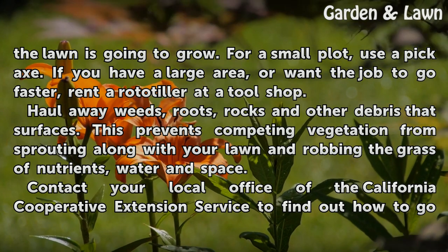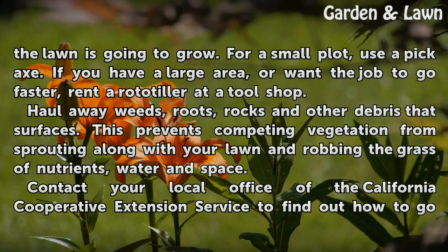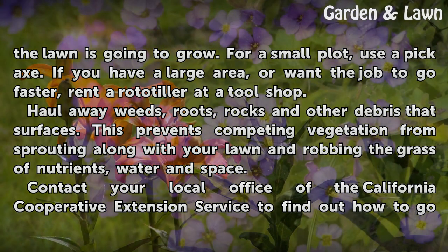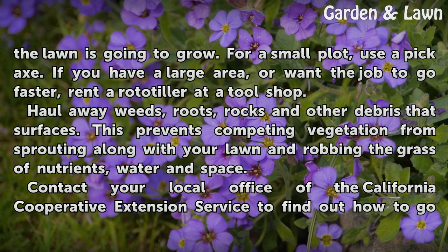Haul away weeds, roots, rocks and other debris that surfaces. This prevents competing vegetation from sprouting along with your lawn and robbing the grass of nutrients, water and space.